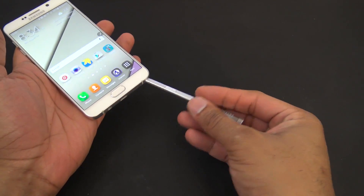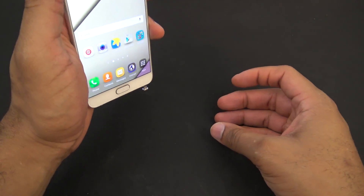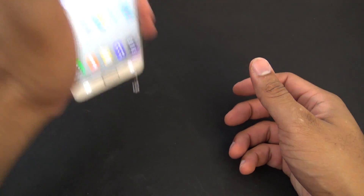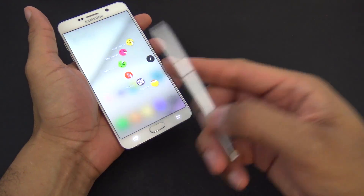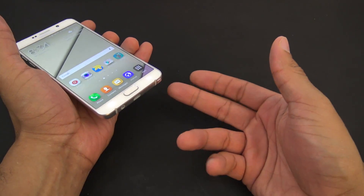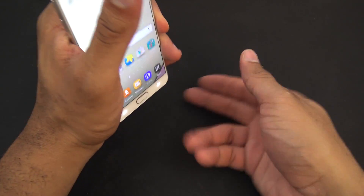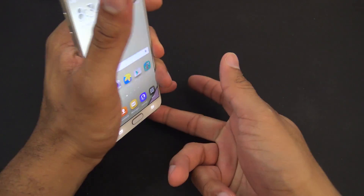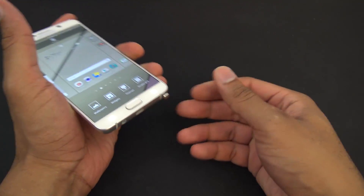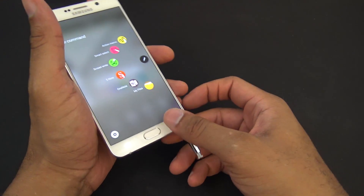It's not like your S Pen is going to suddenly fall out on its own. Even with it not clicked in all the way, it's kind of hard to have it just fall out. I had to kind of forcibly do it to get it to fall out — I had to put a little bit of force on it. It clicks and snaps in, so unless something in your pocket like a key is popping it out, I just don't know.